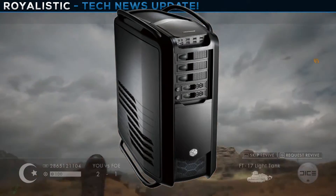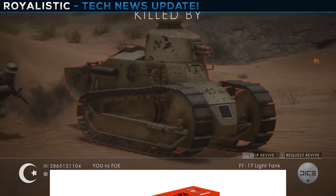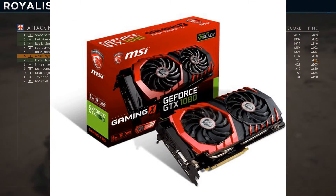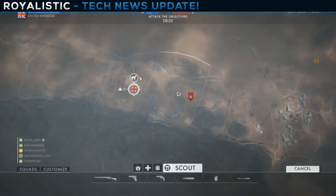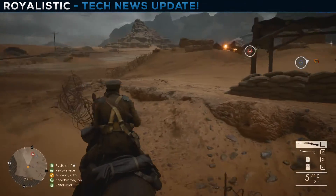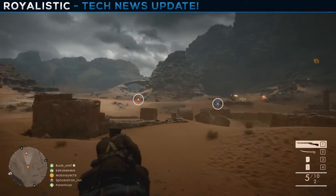For the graphics cards I went with two MSI GTX 1080s in SLI. They're about $720 each, so roughly $1,440 for the pair. With this setup you can do 4K gaming at 60 frames per second — it's awesome.